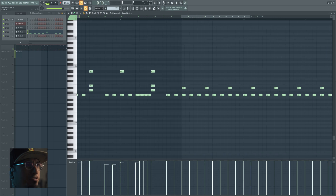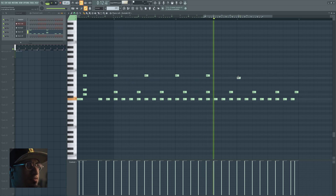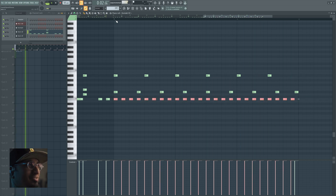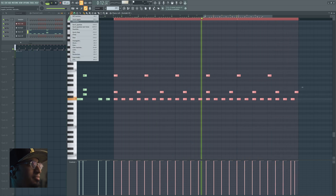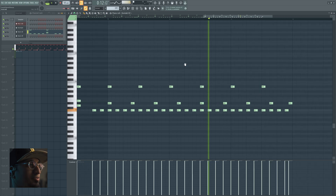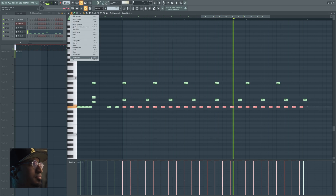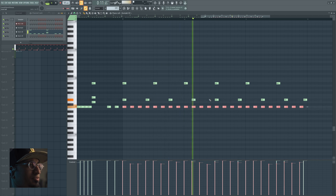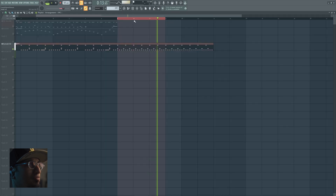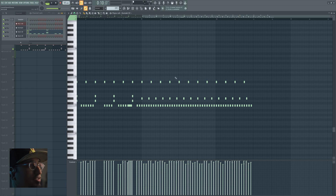This is actually a polyrhythm — it's got like two rhythms on top of each other and it sounds pretty trippy, actually. Yeah. Not bad. Once again, we're gonna randomize our kicks. And I guess it just goes on. Nice — it's quite trippy, it's definitely a little trippy.